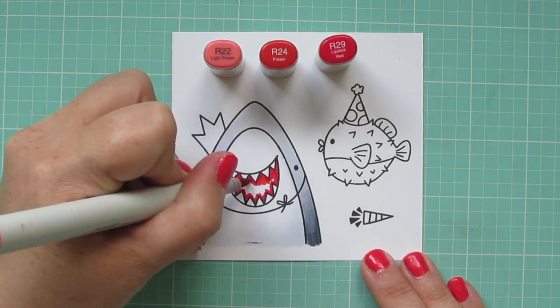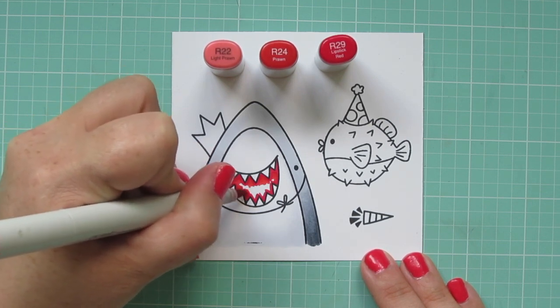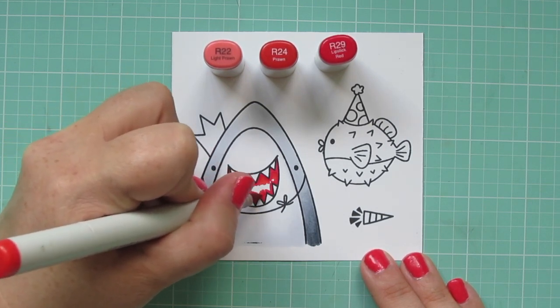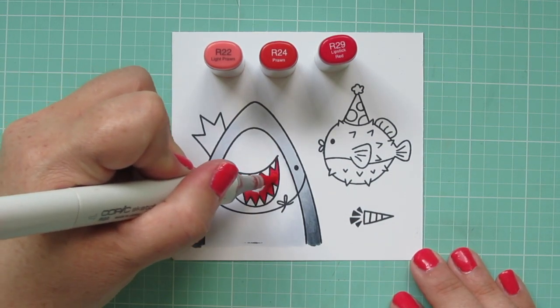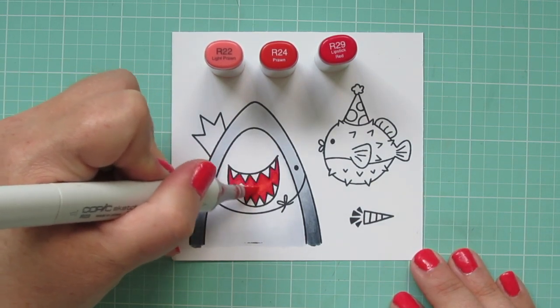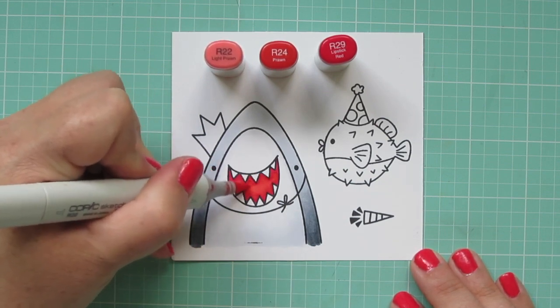And then I'm going to blend out the edge of that with the R24, using really small strokes. I don't want to oversaturate the paper since red is notorious for bleeding outside the lines. And then I'll come in with the R22 for my lightest shade and fill in that center area.